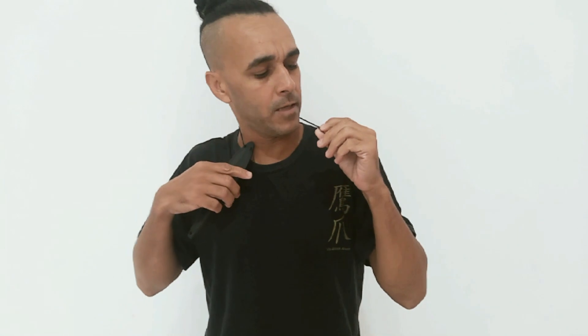Pessoal, policiais militares a utilizam. Ela vem com essa corrente aqui para você transportar, e ela tem um fecho que se abre facilmente. Caso enganche, você puxando ela vai se arrebentar e não tem perigo de prender e te enforcar. Ela tem uma bainha rígida feita em polímero, ideal para transporte.